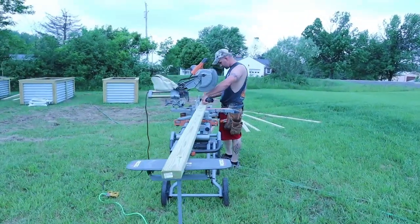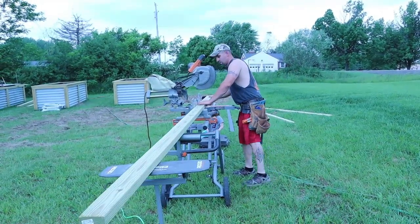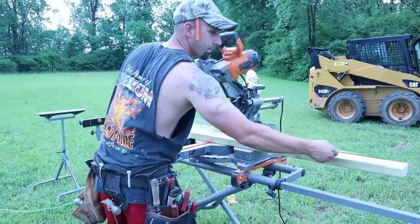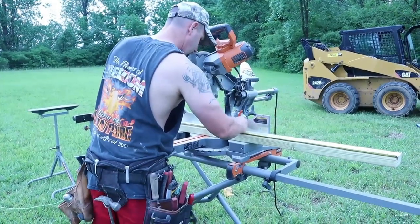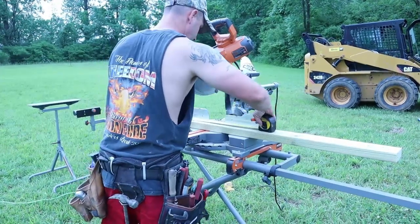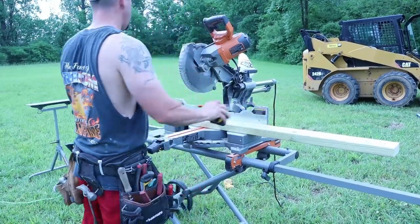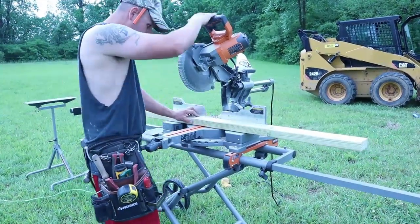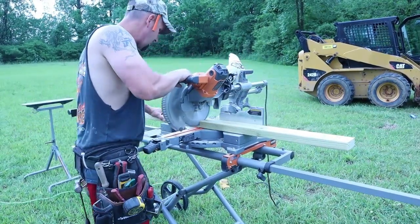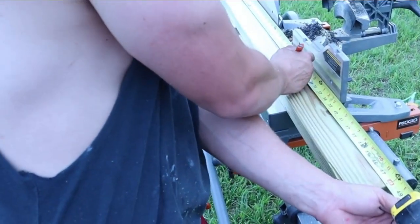Just taking some measurements here, cutting all my uprights for the corners. I'll tell you what, that guy knows what he's doing — every movement is smooth. Pencil, blade, catch the board, toss it, smooth.